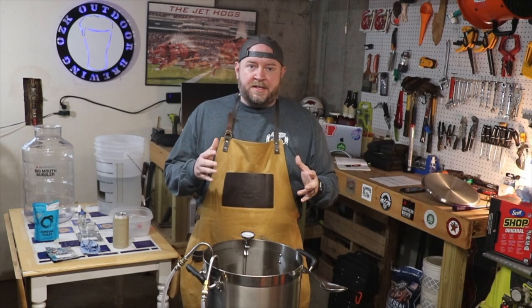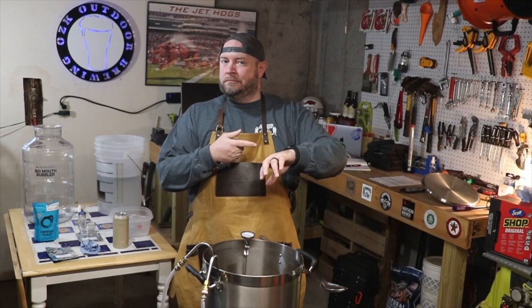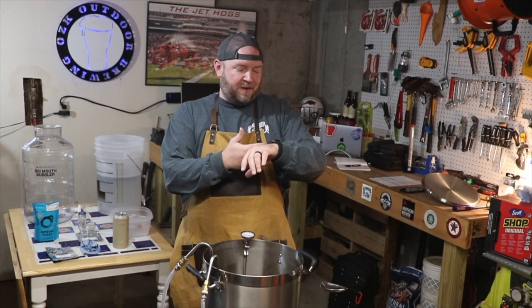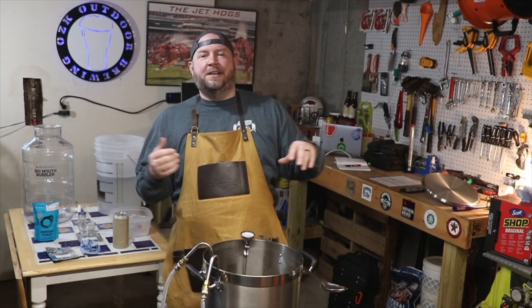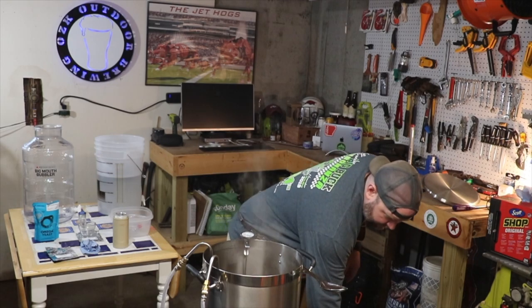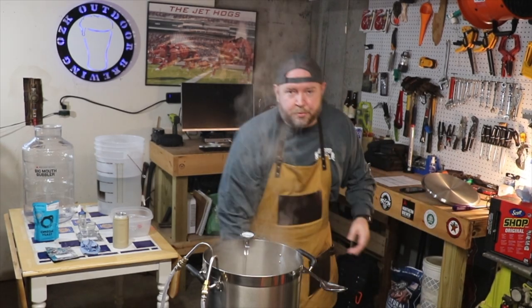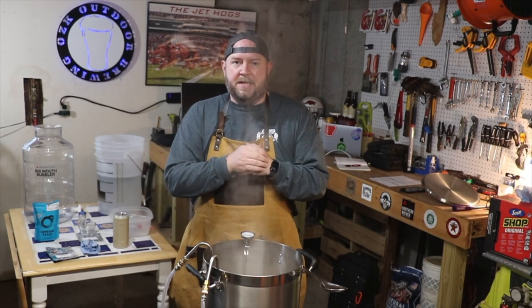All right friends, count it with me — three, two, one. What a letdown — you didn't hear it; it's vibrating. The brew is done. We'll close that down and turn the propane off as well. We've reached 60 minutes. Brew is finished with the 60-minute boil.